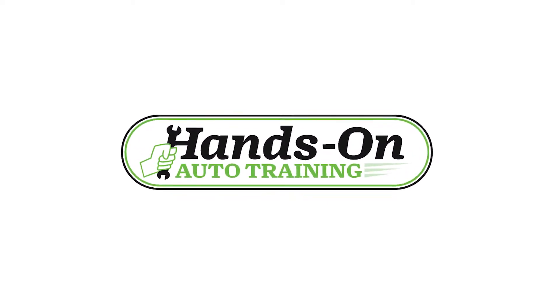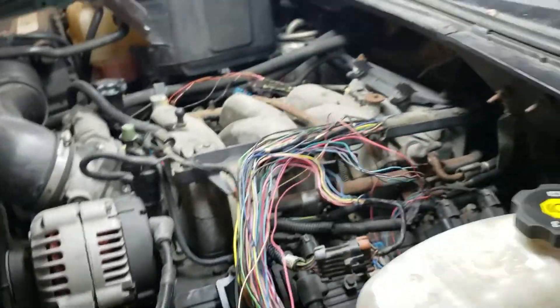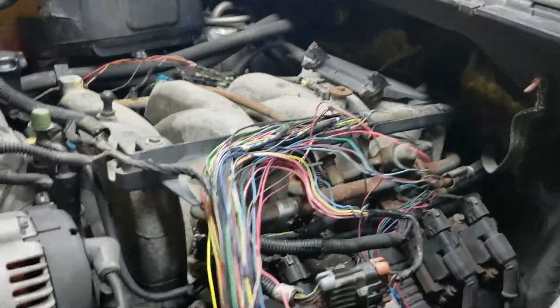Hey everybody, welcome to Hands-On Auto Training. Today we got a 2003 Chevrolet Silverado 3500. I think this is an HD with an 8.1 liter. It's got a misfire — this thing is running rough. I want to go ahead and take you along on my diagnostic thought process here.